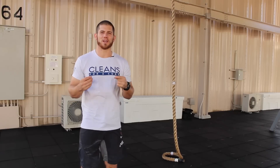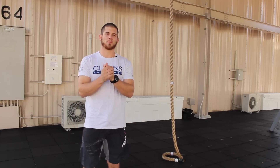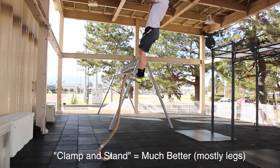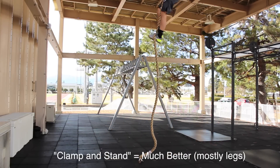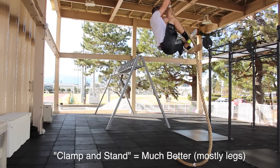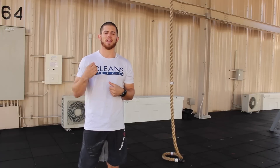This is a major issue because your legs are a lot stronger than your arms. A correct rope climb is one in which I clamp my legs, I clamp my feet onto the rope, and then I go up the rope simply by standing up. So I clamp and stand, clamp and stand.